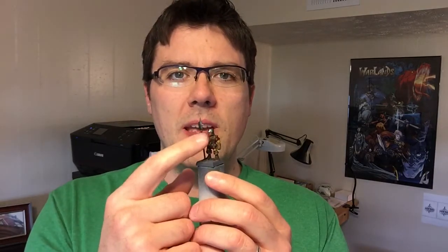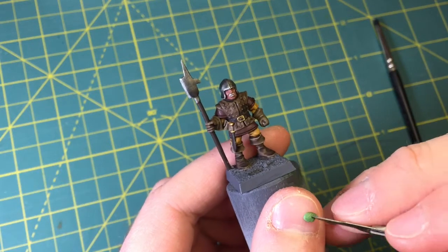Then my son pointed out — because I was telling him what this is going to be used for, as a second billman in my Relic Blade force — he said, 'Wait, he needs to have a big mustache.' So that's what I'm going to do right now: sculpt a little mustache on him.